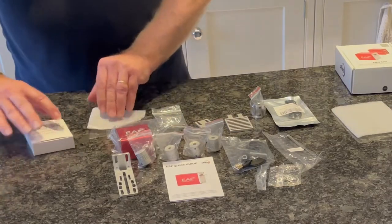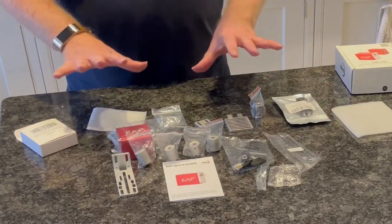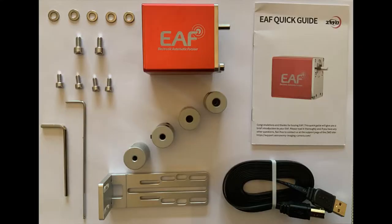That all comes in there, and then here is the additional element for temperature gauging. Here are all the pieces that come with the EAF: the quick guide top right, the EAF itself in the centre, the connecting cable for your ASI on the bottom right. The bracket at the bottom we're not going to use, but we are going to use one of the four couplings. On the left you've got M4 and M5 screws and washers, together with the M4 and M5 wrenches.